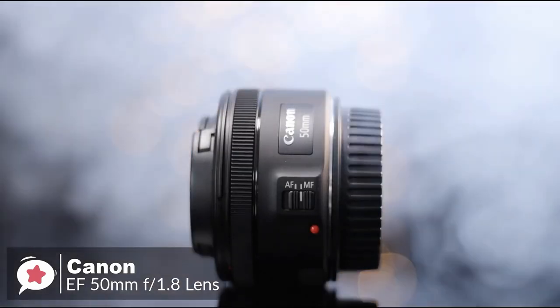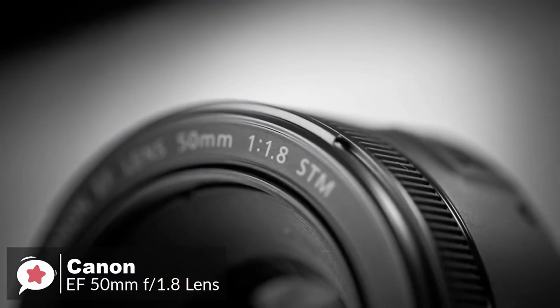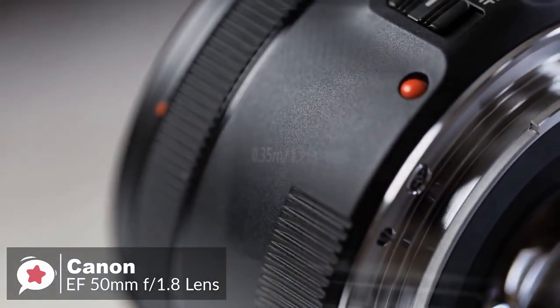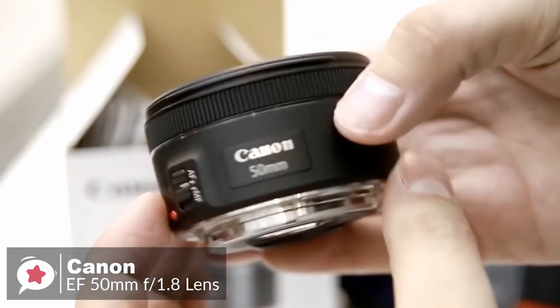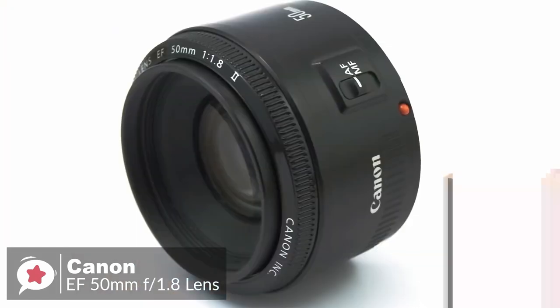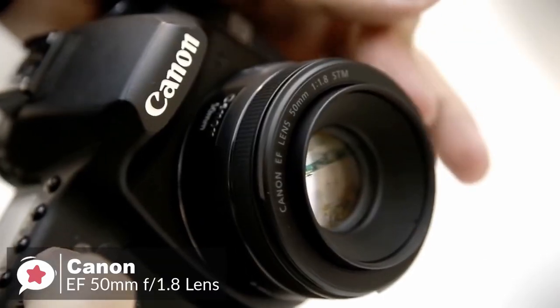Design-wise, as you would expect from such an inexpensive lens, build quality is good rather than outstanding. The Canon EF 50mm f/1.8 STM feels solid in your hand despite the all-plastic construction, with a metal mount adding to the solidity. The focusing ring is very narrow but has a rigid rubberized grip band that assists with fingertip operation.